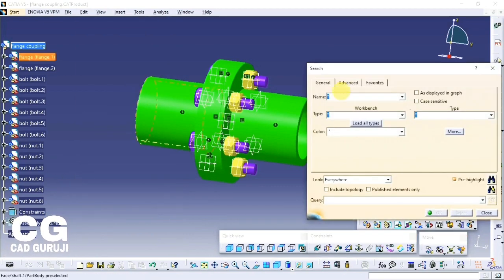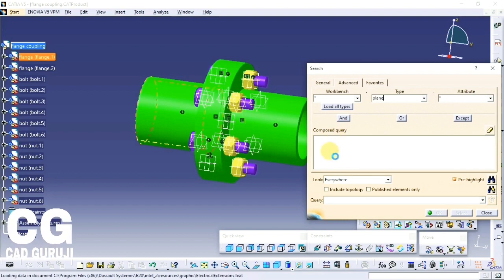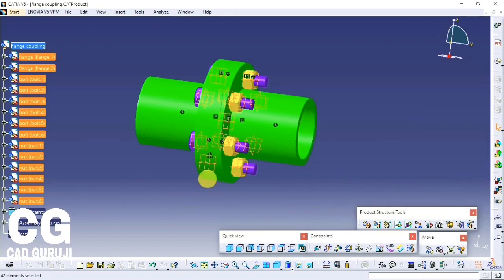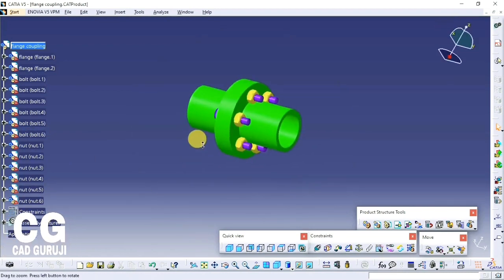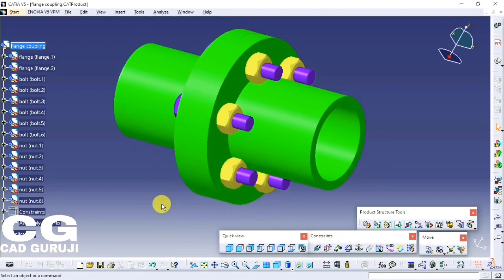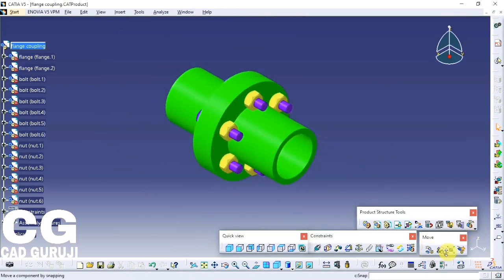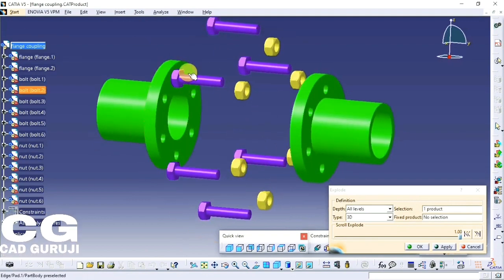To hide planes, click on the Edit tab, Search, in the Type tab type plane, then click on Search and select OK. Right-click on the plane and click Hide. Assembly is done — save the assembly in the same folder. If you like this video, please hit like and subscribe to the CAD Guruji channel to watch videos like this and learn CATIA V5. Don't forget to click on the bell icon to get notifications.